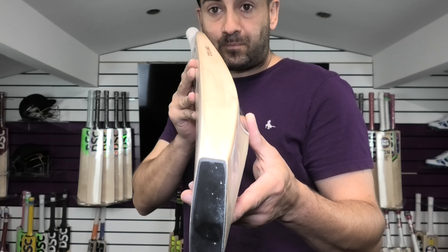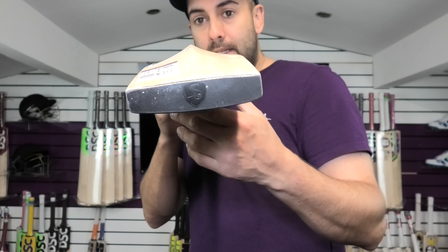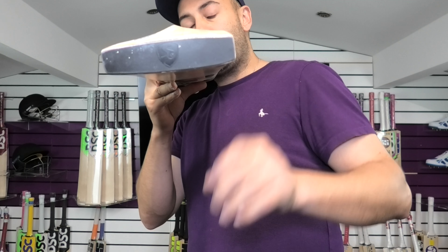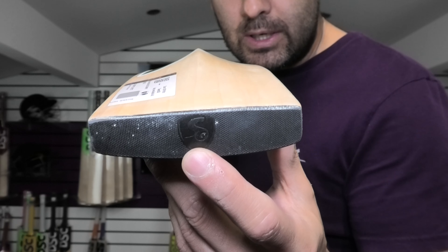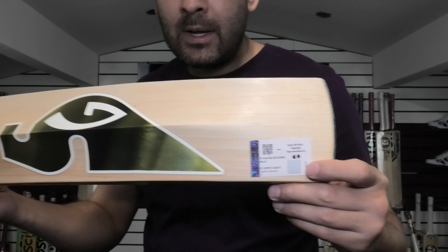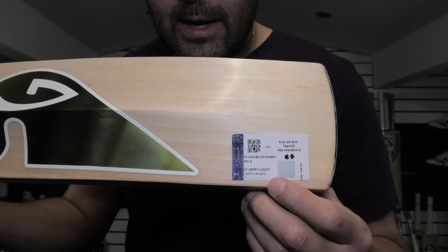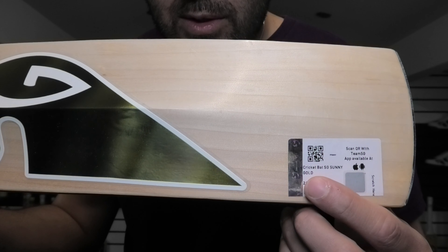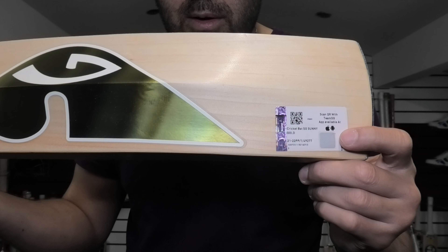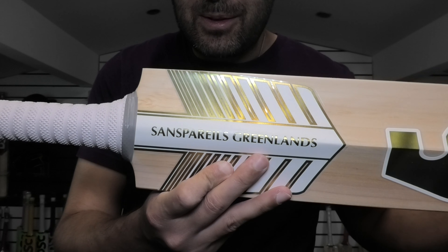Nice bow, like I said, down towards the toe. A little bit of wood taken out — you can see there. It's a minimal concave. And then you've got the SG embossed toe guard. You've also got the QR code there and the scratch panel — this is an authentication sticker. It tells you the model name and you can scan it to confirm this is a genuine SG bat. Just to show you the stickers on the back.